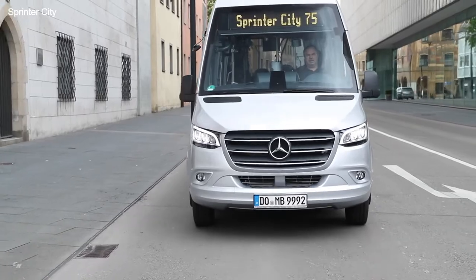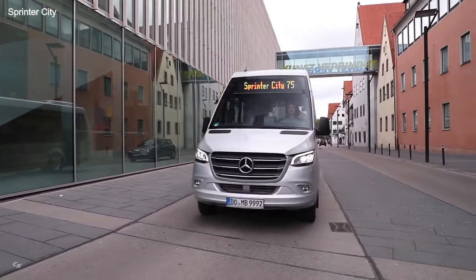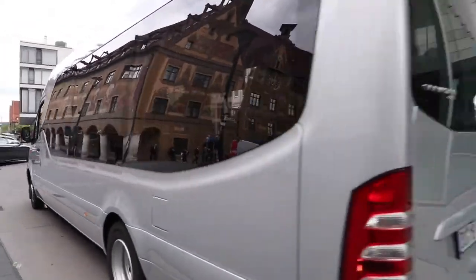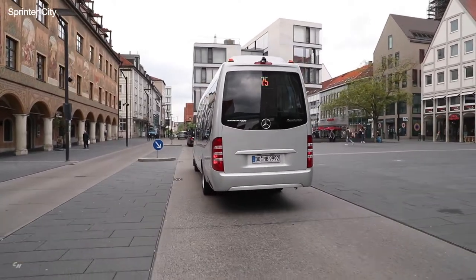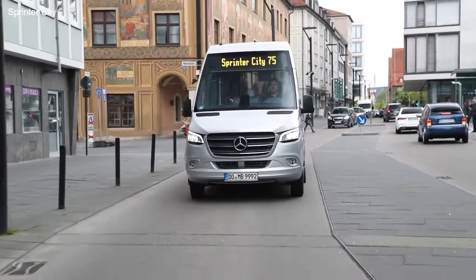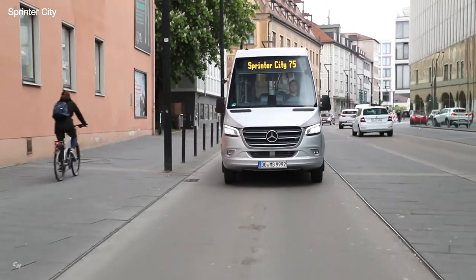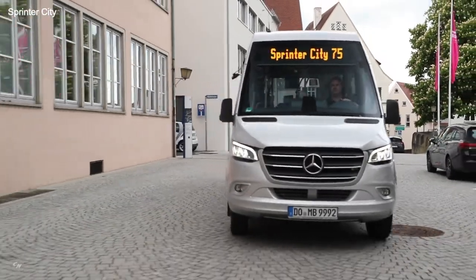The Sprinter City 75 doesn't just have a unique design — it also features an independent technical concept. It is based on the chassis of the Mercedes-Benz Sprinter, but only up to the B pillar. Aft of the B pillar is a self-supporting integral minibus skeleton. The new city bus also has a unique wheelbase of 16.7 feet, and the gross vehicle weight rating of the two-axle vehicle is 14,991 pounds, offering large reserves.